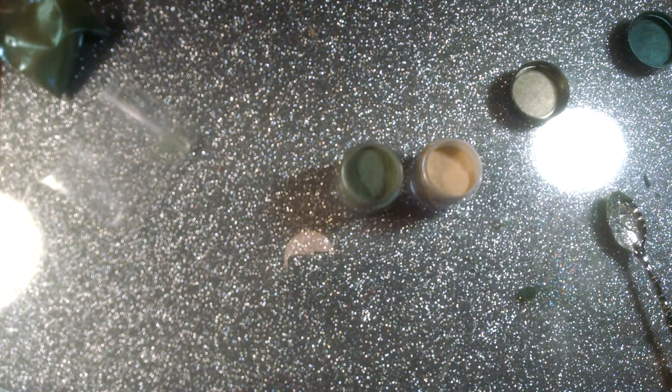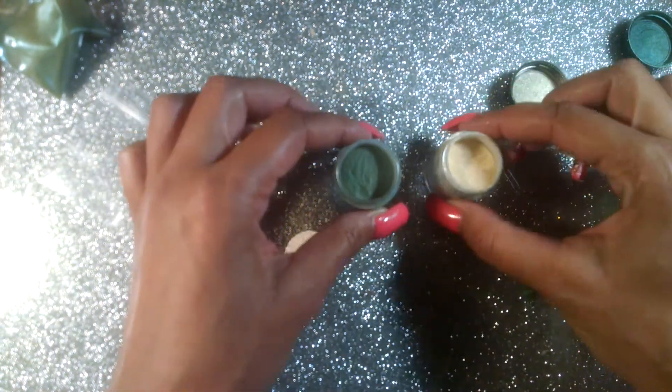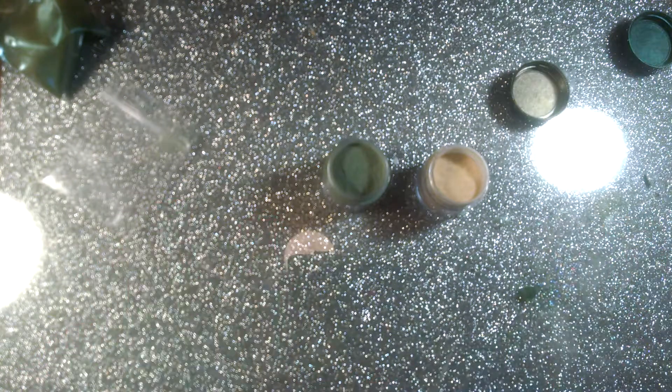Thank you for watching this video. I hope this helps others like myself who want to know how to do their own acrylic colors — it's super easy and you can make whatever colors you'd like. Thank you for watching, guys. I will see you in my next video. Bye!